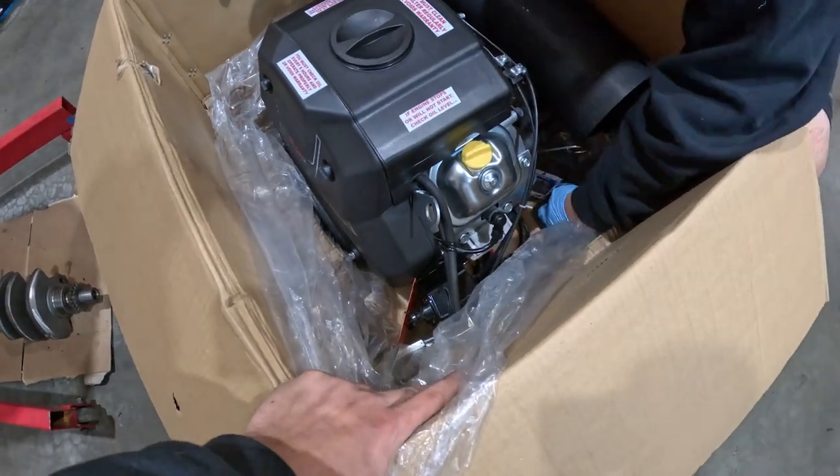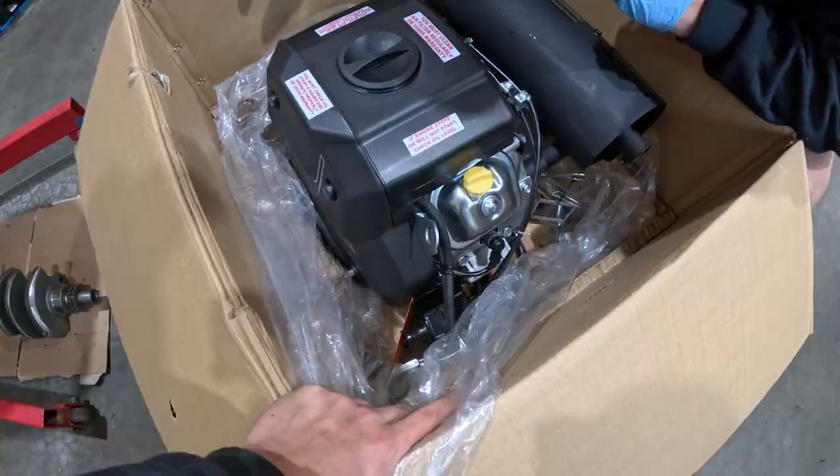We should just pull it out of there and break the box apart. Predator.